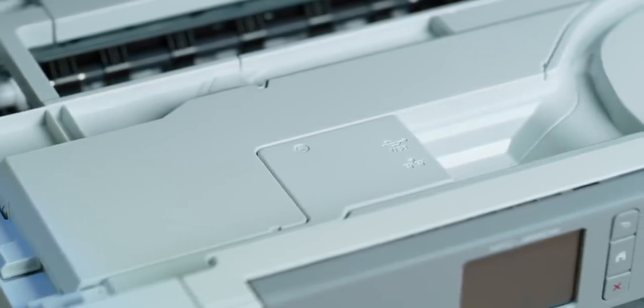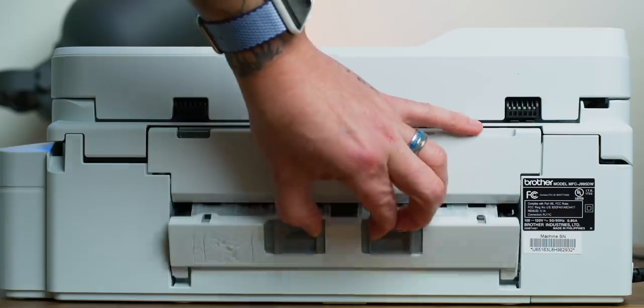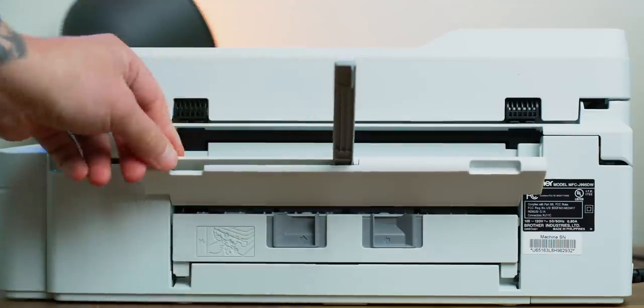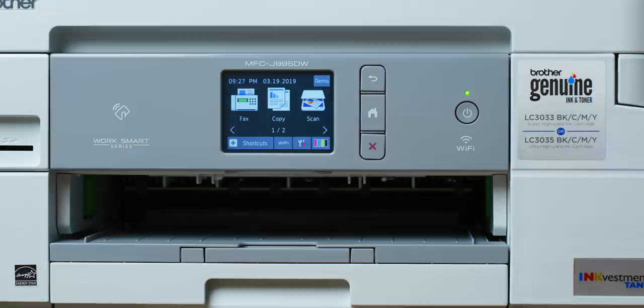Lifting up the second layer of the lid allows you to fix any paper jams and also allows access to the Ethernet port and a USB-B style port if you choose to connect your printer to your computer via a USB cable. On the backside there is another area for clearing paper jams and a manual feed slot for printing photos, envelopes, cardstock, large prints, etc. The paper tray can hold 150 pieces of printer paper.